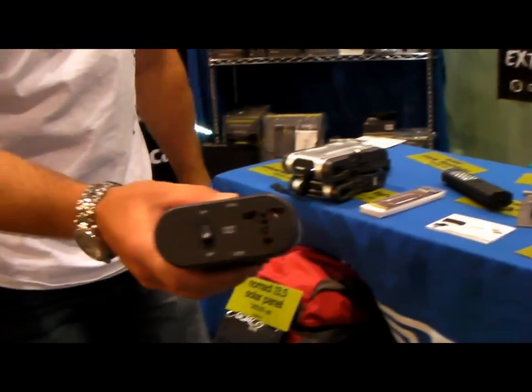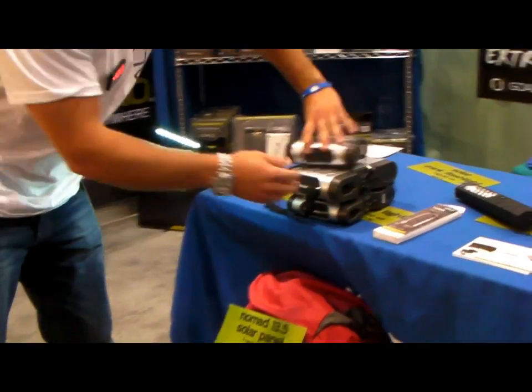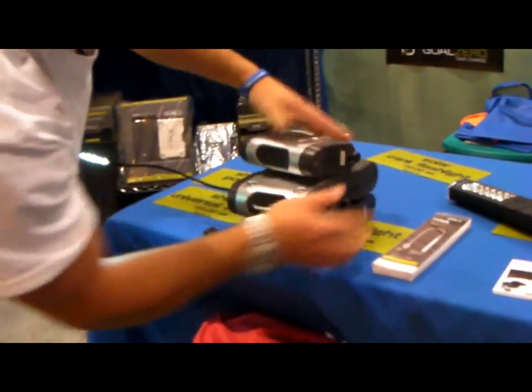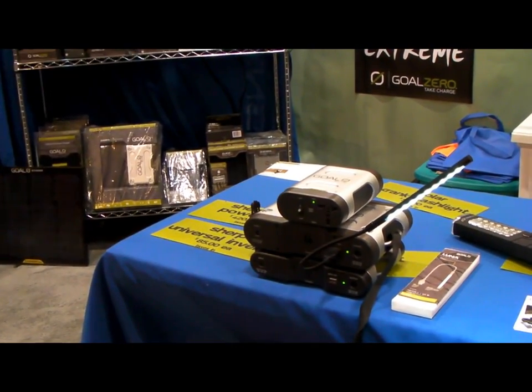If you require AC devices — 110 or 220 — you can plug in your Sherpa UI. Right now I'm working with 110 or 220 power, all connected together.